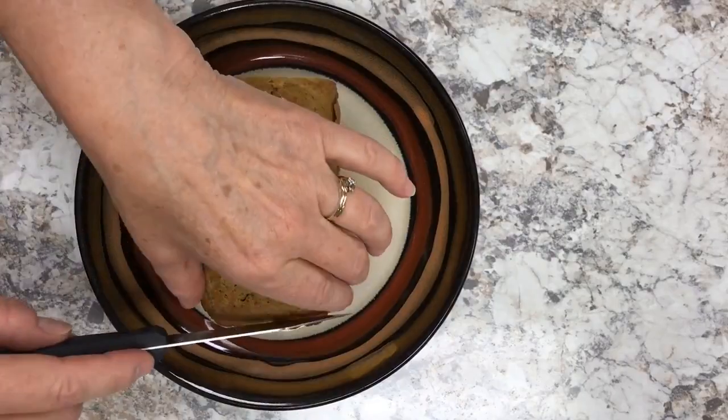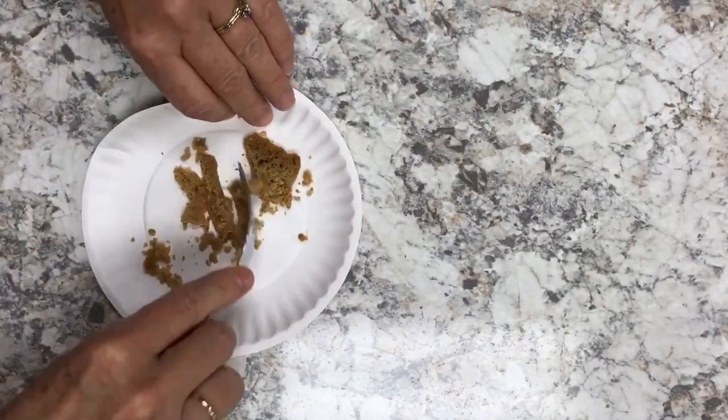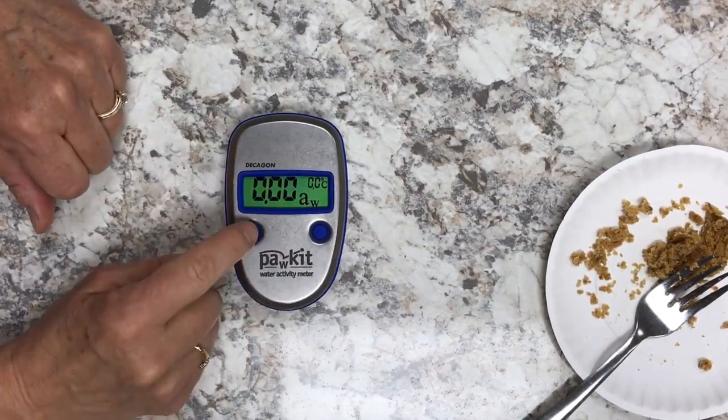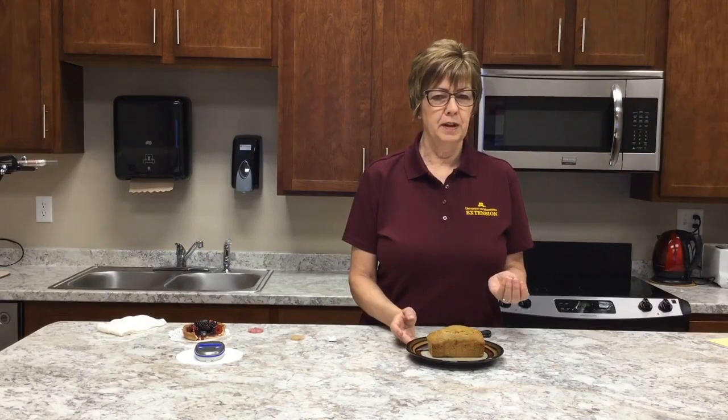We tested homemade banana bread purchased at a local farmers market and found that it tested at 0.93 for water activity — above the acceptable level. We also tested the pH, which was 6.2. As covered in the pH section, an allowable reading is equal to or less than 4.6, so 6.2 is out of that acceptable range.